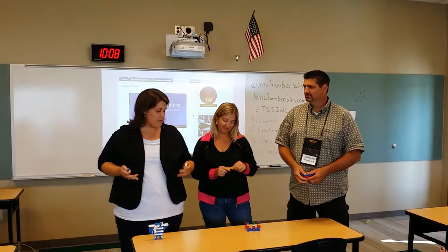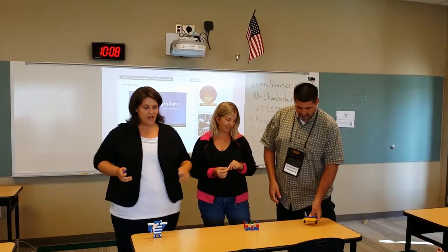We assigned our class a project to create instruments using Legos, and it could either be an instrument that already exists or a completely new instrument that they've never seen before.